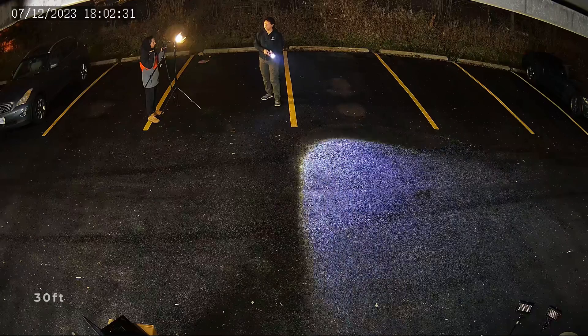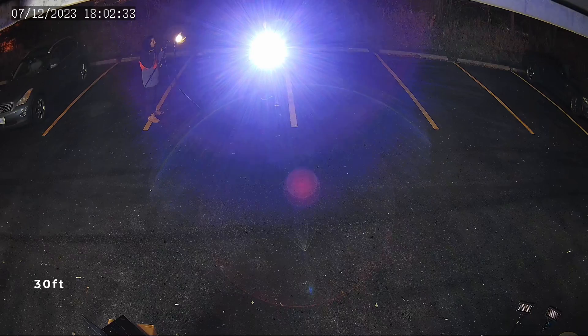Can we still blind it with this flashlight? I'm going to take this flashlight again, zoom it right into the camera, and it looks like it's actually blinding but it's not quite as much as before. I have to take a closer look at the footage, but it looks like it's actually doing a pretty good job.